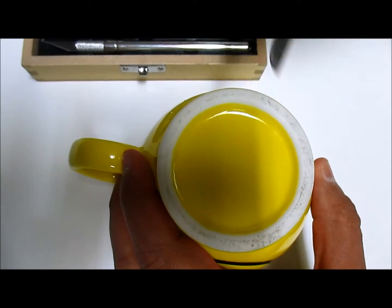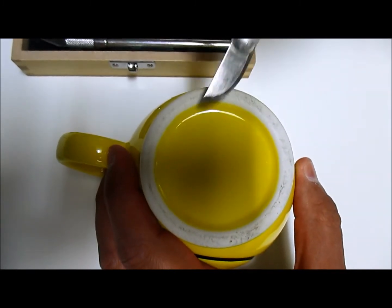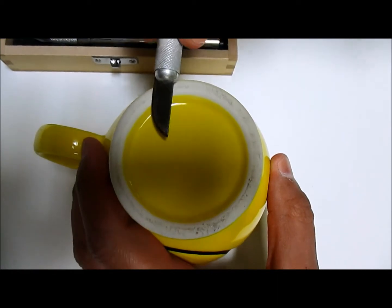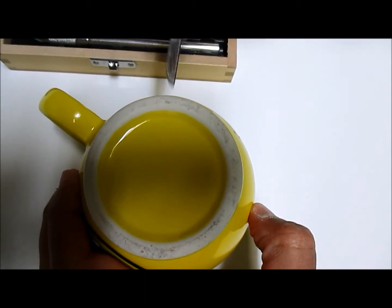Run it across at about a 25-degree angle, just like this. Don't apply too much pressure. This works not only for your exacto blades but also for your knife — just do the 25-degree angle.